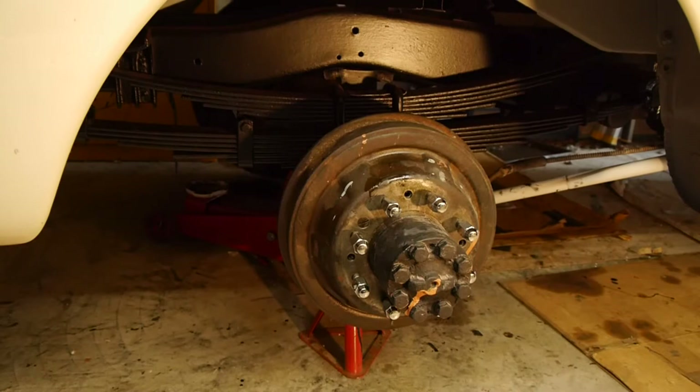One of the problems I've had - I think I showed it in one of the previous videos - is that I came out one day when I had it jacked up and found a huge puddle of oil under the car. All the gear oil had run out from the differential, run down the axle tube, and leaked past the oil seals.